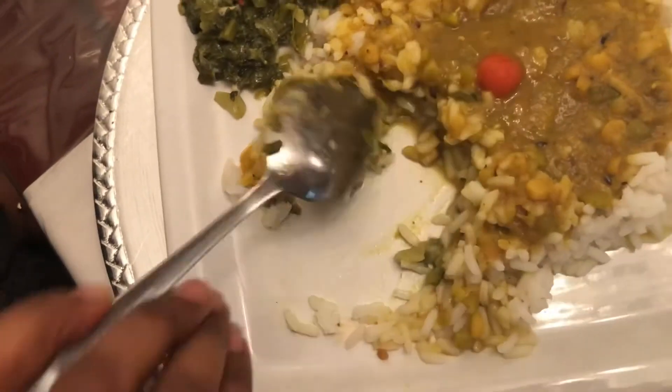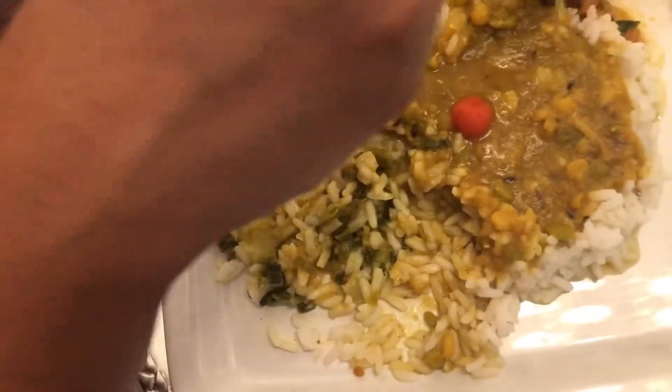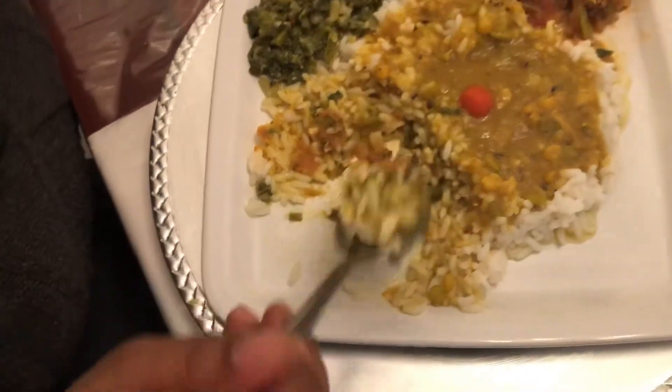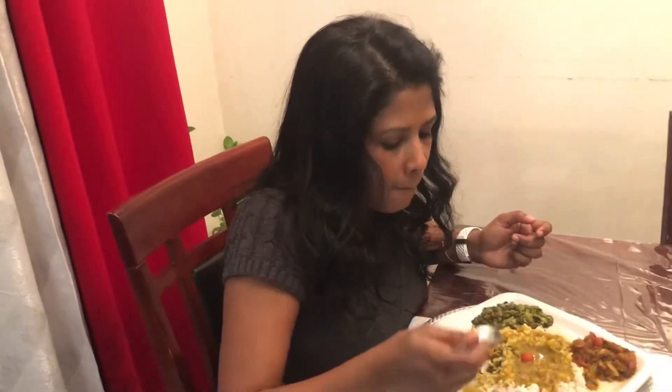I hope you guys can give it a try. I'm going to go in — most Guyanese households always have some dal on their menu on the weekend. I'm going to have it with the bhaji, the dal, and the herring. It is mouth-watering good — cheers! Mmm, so delicious, so tasty and full of flavor.